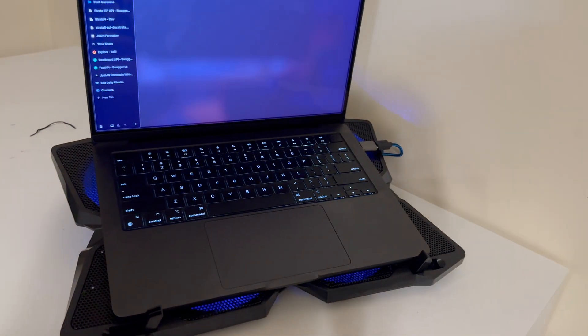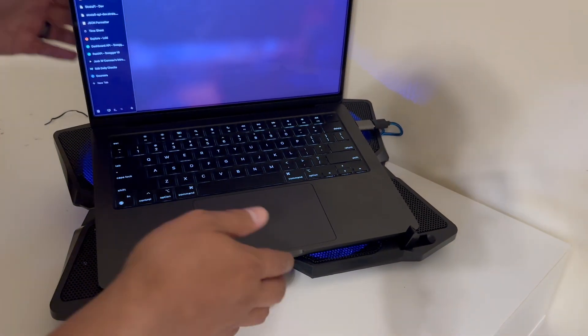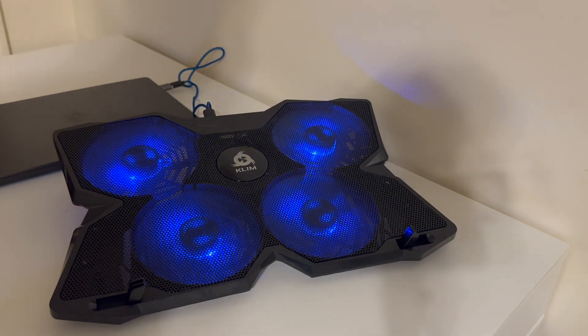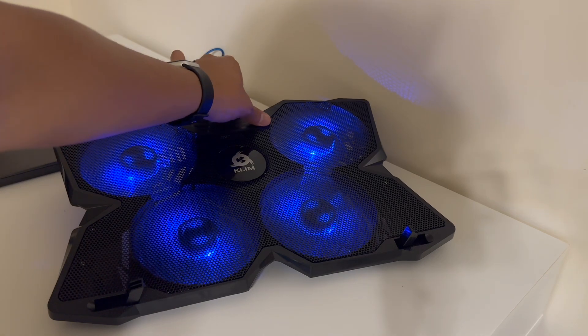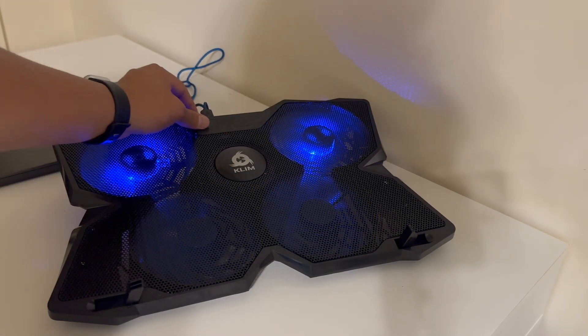I'm going to show you guys closer — that's right where it's at audio wise. Very, very quiet. And it puts up quite a bit of airflow as you can see. It's running really, really well on its own with those four fans, and you can just turn off just the bottom or just the top.